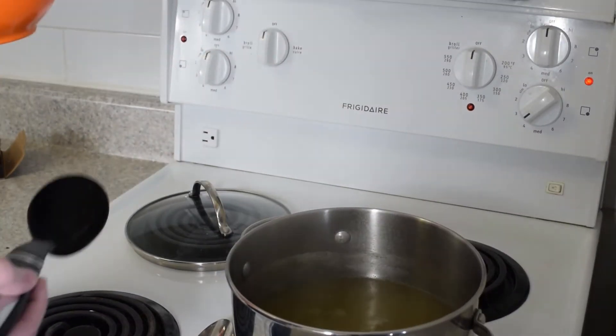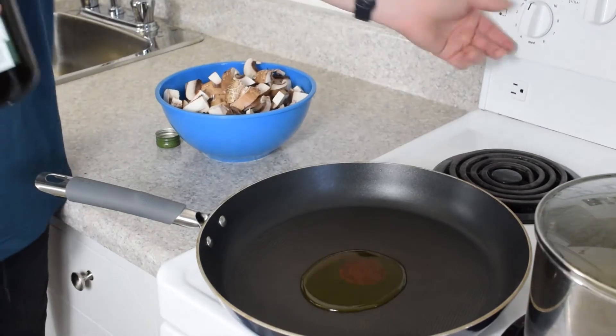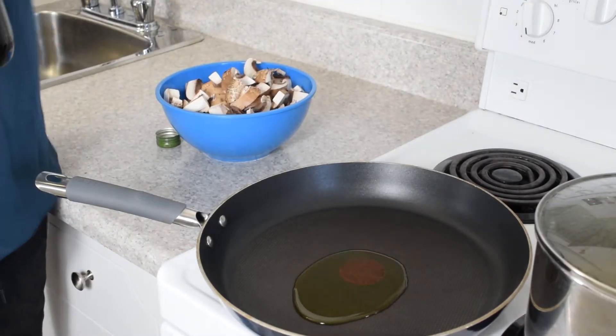We'll leave those to sit for about 20 minutes. Next step is to fry up all these mushrooms. I'm going to put a little bit of olive oil in the pan on medium heat.